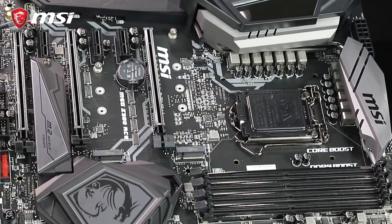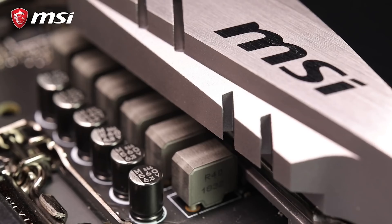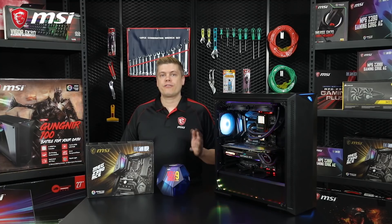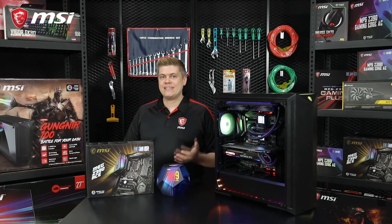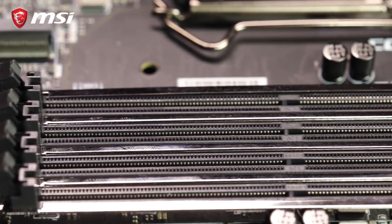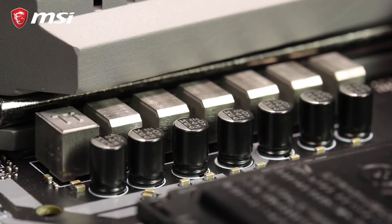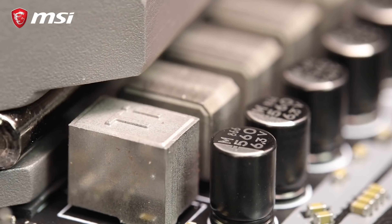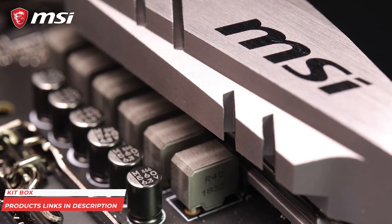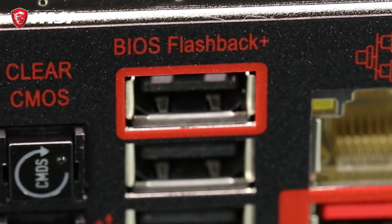For this build, we'll be using MSI's MEG Z390 ACE motherboard that supports Intel's 8th and 9th Gen core processors, with a 13-phase VRM power delivery and feature-rich BIOS. This board has steel armor reinforcing all three PCIe slots for a stronger hold, preventing damage due to heavy graphics cards, and the ACE supports SLI and Crossfire. There's also a debug LED two-digit display with four debug lights and BIOS flashback plus feature if you have trouble.